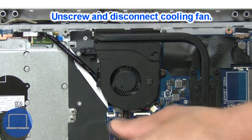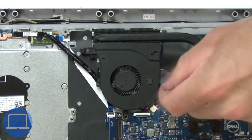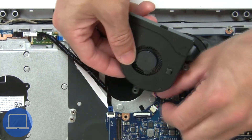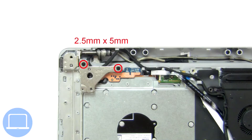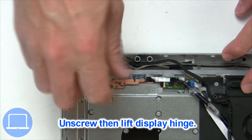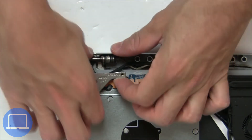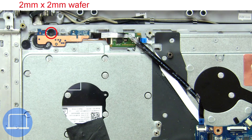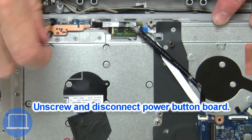Next, unscrew and disconnect the cooling fan. Then unscrew and lift the left hinge. Then unscrew and disconnect the power button board.